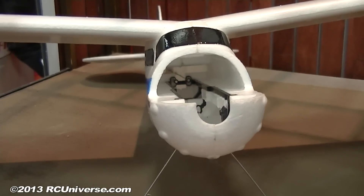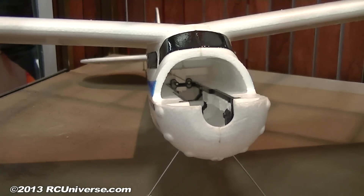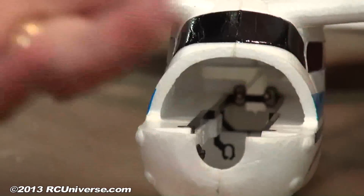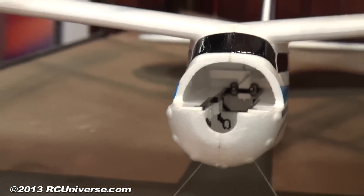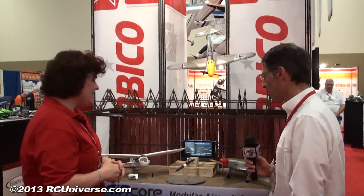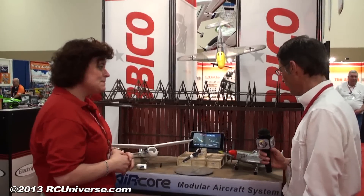And so if you have a problem with the servo, we'll have individual spare parts too. If that's what you want to do, you can certainly tinker with that. Or if you just want to buy a new power core, make it easy and you can just go buy a new power core. And this will be like an a la carte system, so you can get the individual components.